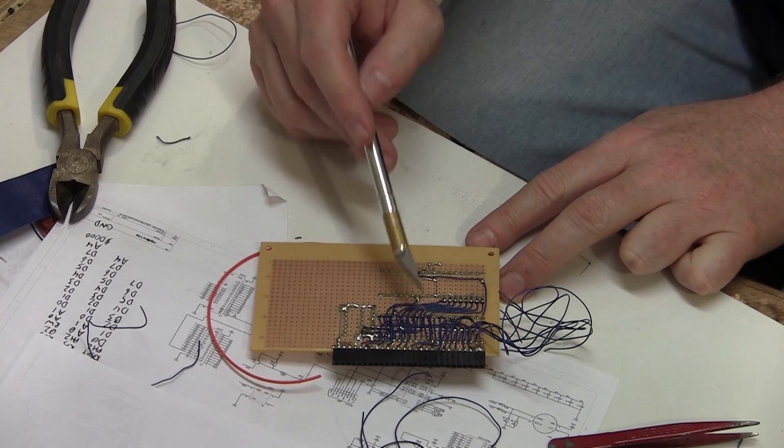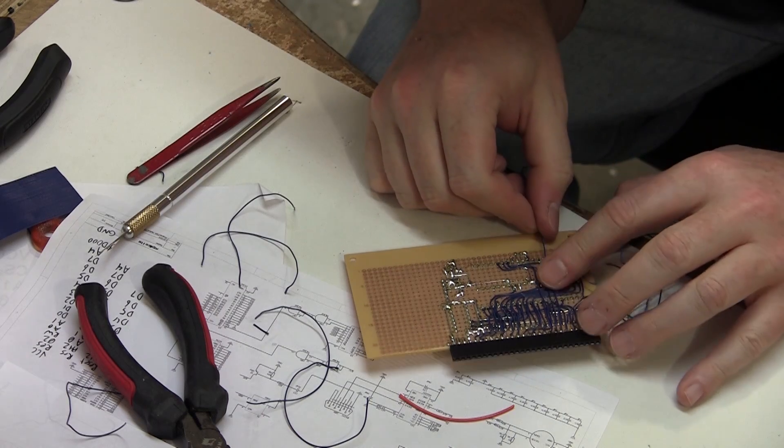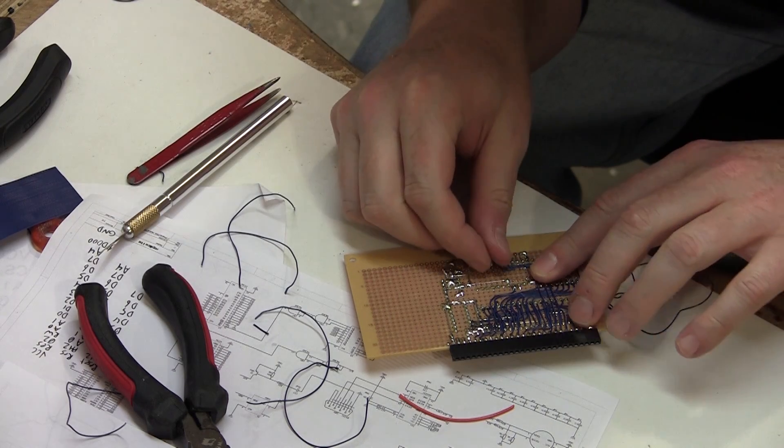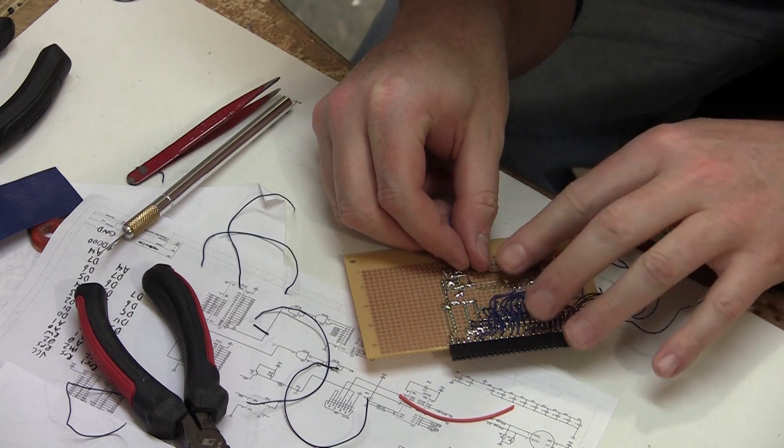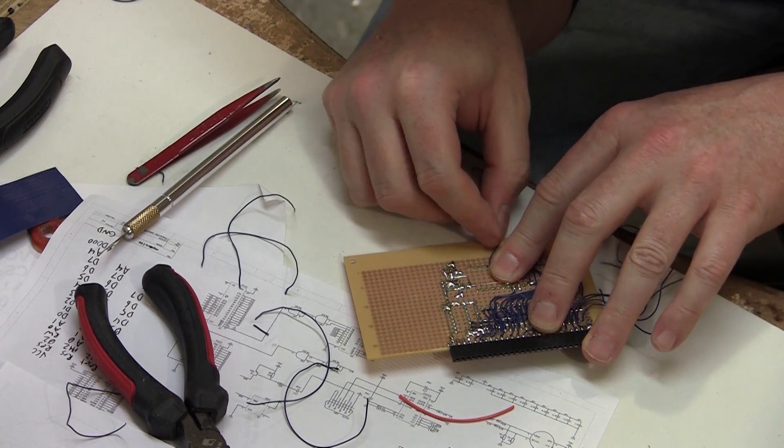I have one of the buses attached from the PIA to the Propeller. Now it's time to attach the second bus from the PIA to the Propeller. The Propeller drives this bus — that is, the signals go from the Propeller to the PIA — so the voltage difference here isn't a problem.